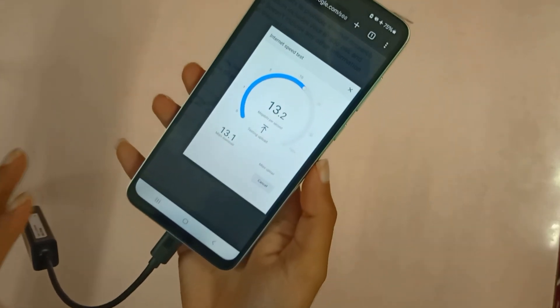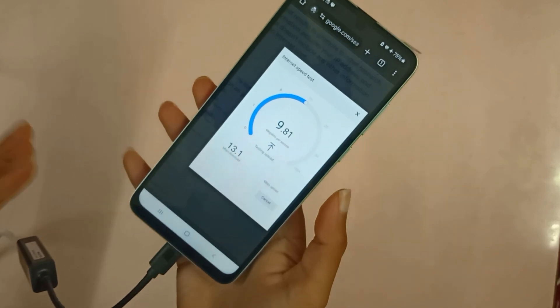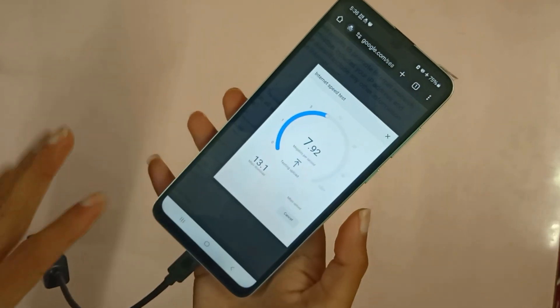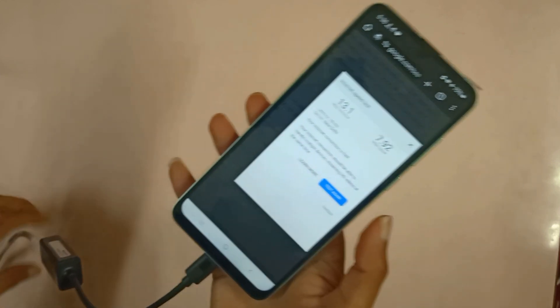So yes guys, you can use ethernet on your smartphone — it's pretty easy, but it can be tricky as well. There are so many quirks that you have to know, because I already have two smartphones that do not support this ethernet.